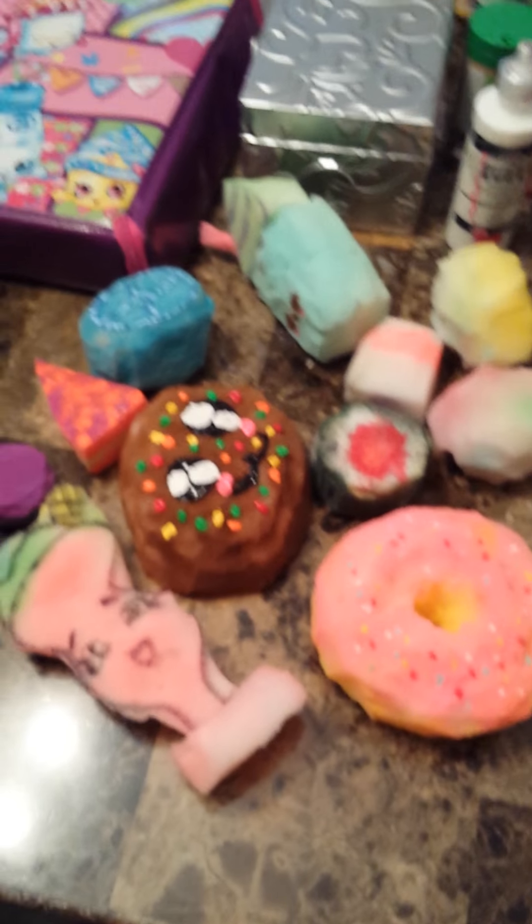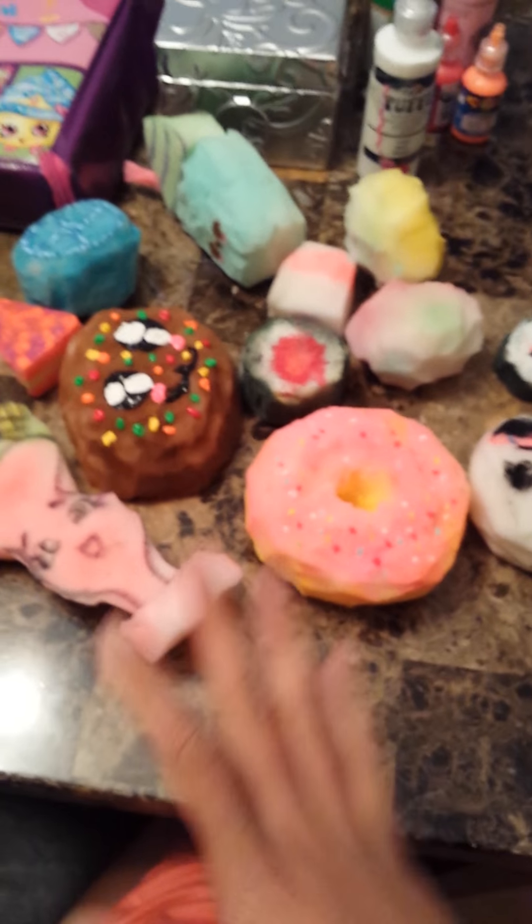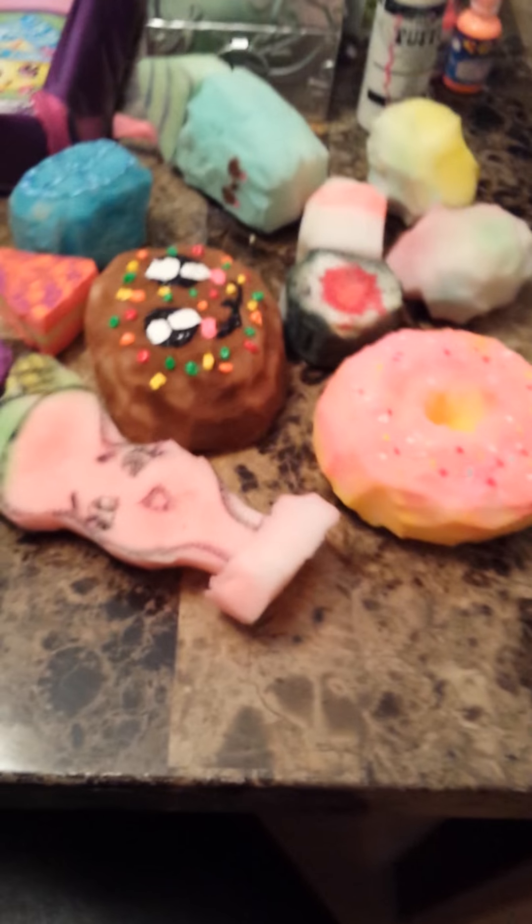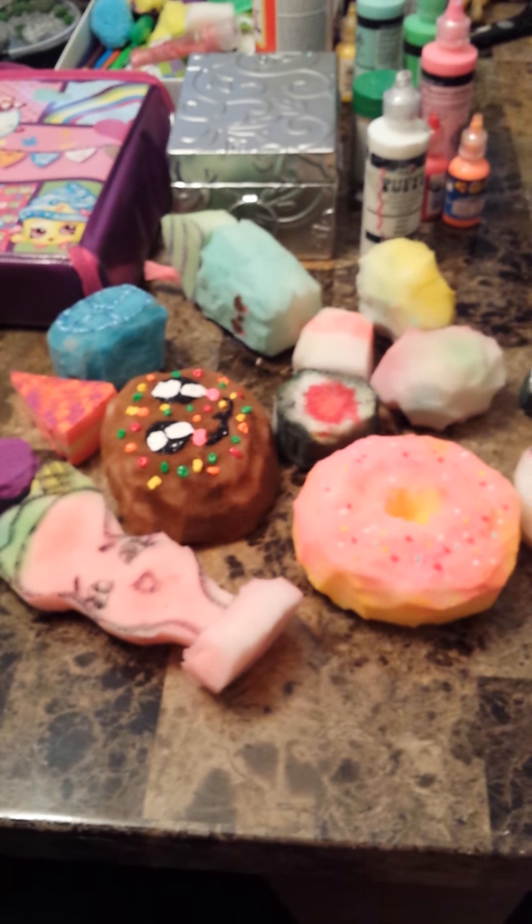Thank you guys for watching. This is my homemade squishy collection vlog until I make more. Bye, guys — I'll probably make another one in like two minutes because I'm probably going to make another one. Bye, guys, for now.